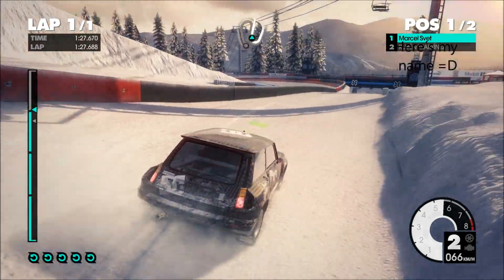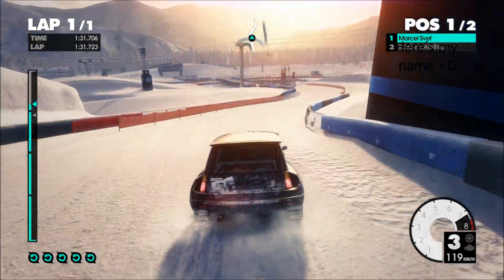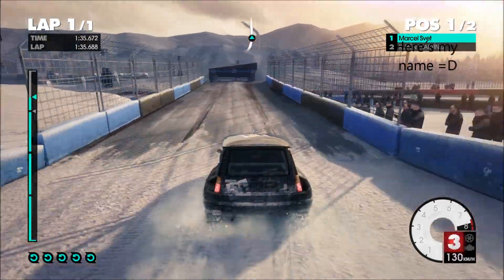Crest. Right 6. Left 5, cam, big jump, enter. Underbridge, left 3 plus, tightens 100.